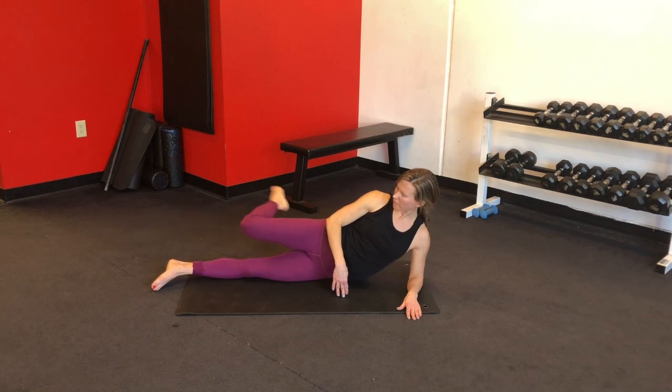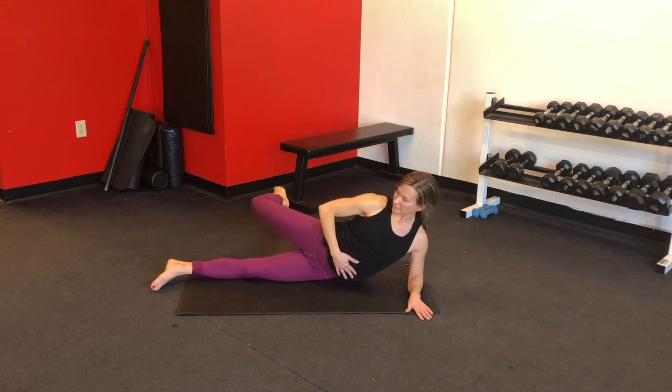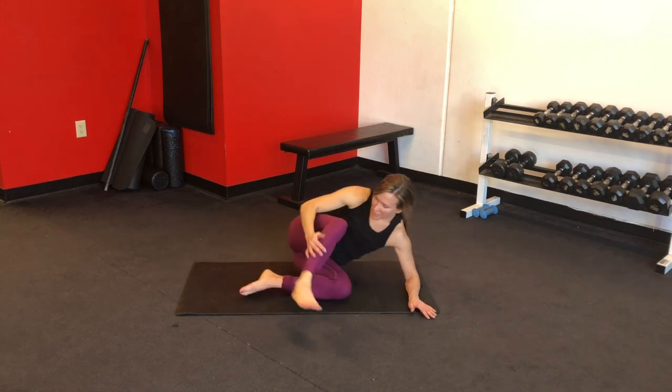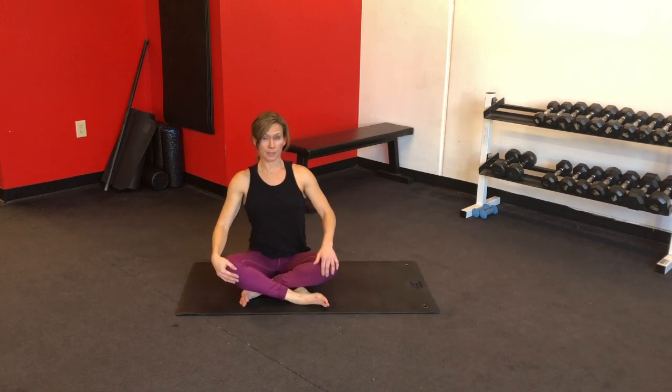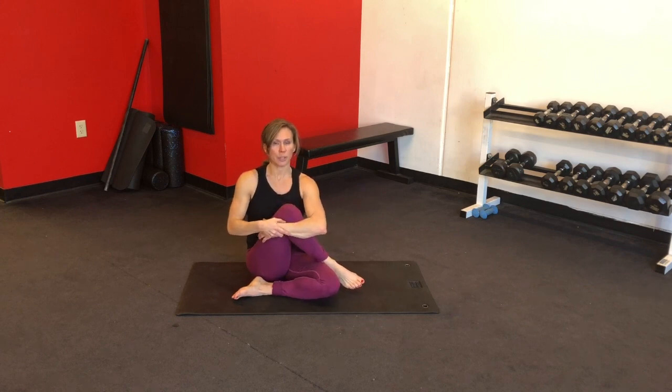Very nice — square off, bend your knee, press it back and pulse, abs in. Last ten — eight, six, four, three, two, one. Beautiful — hug it in. We're going to take a nice easy cross-legged position, then hug your knee into your chest as you wrap your ankle over your opposite thigh. Feel that glute stretch, sit really tall.